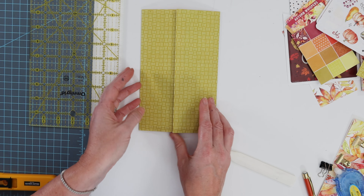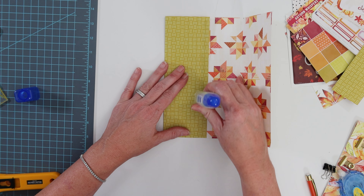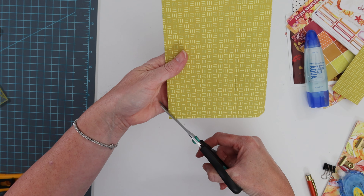I really liked that green so I wanted that to be the outside. There's enough overlap where you can just go ahead and put down some glue. Then deal with the bulk on the bottom where I'm going to fold up the edge.